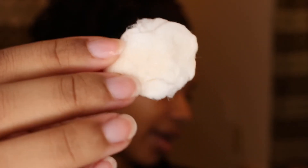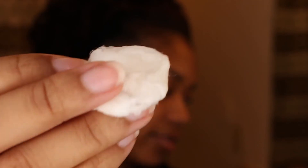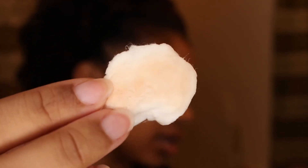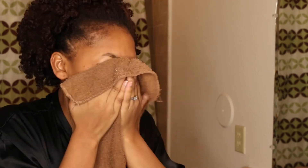This is the side I got everything off my face with — as you can see, barely anything was left. And this is the side I used to get everything off my neck, so there was a little bit extra left there. Now I just go in with the face towel and pat all over.